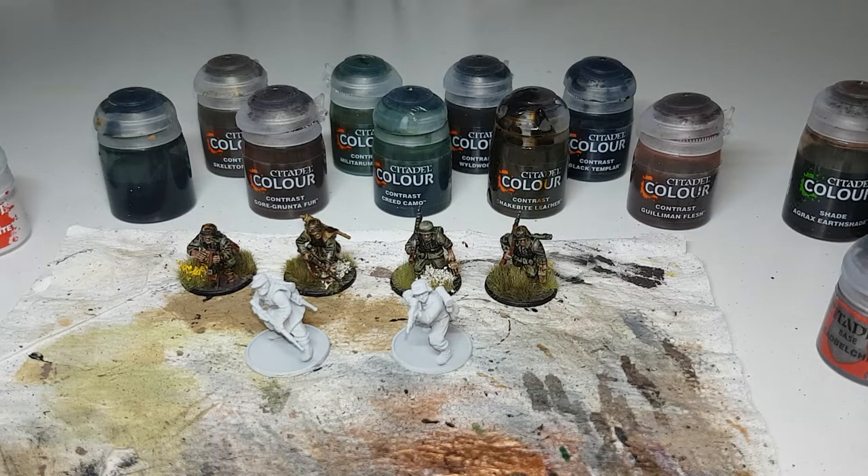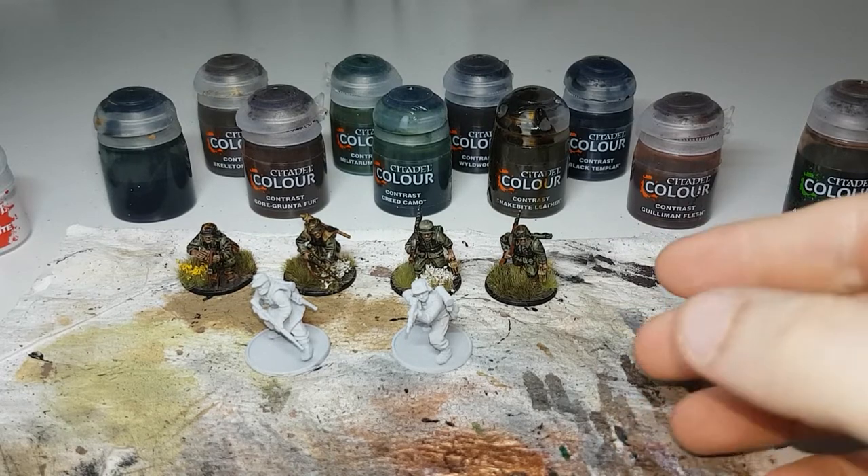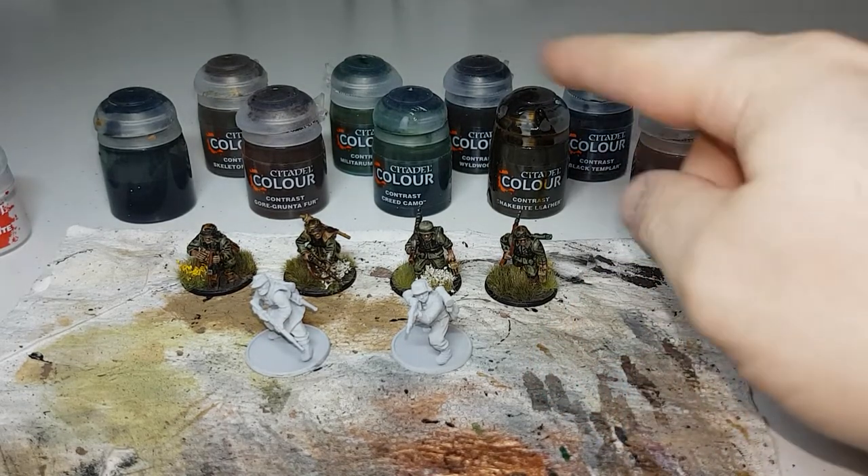Hello everyone, my name is Brad and welcome to Mediocre Models. In this video I'm going to show how I paint my German Grenadiers mid-to-late war uniforms using contrast paints.